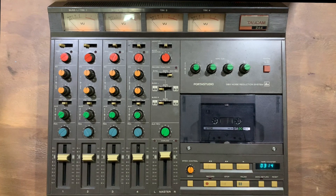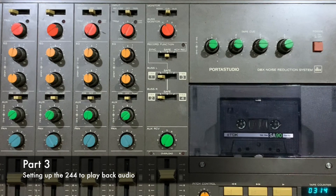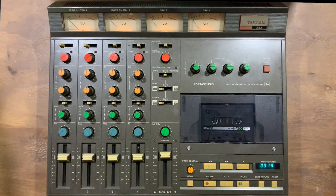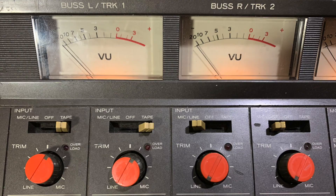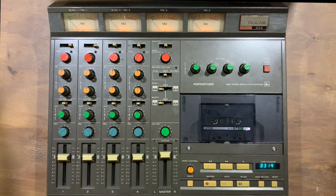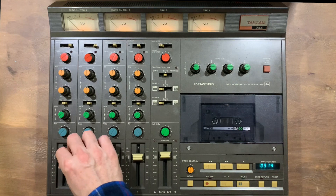I've got our first take down now. A couple of things to do before we start playing stuff back. First thing is to move this into safe mode so you can't record over any material we've just done. Then I need to change the input from mic over to tape so we actually hear back what was recorded. Before I press play I'm also going to pop it into remix mode so I can control the levels. Let's hear how things sound.